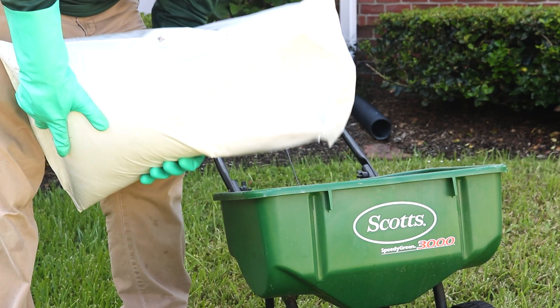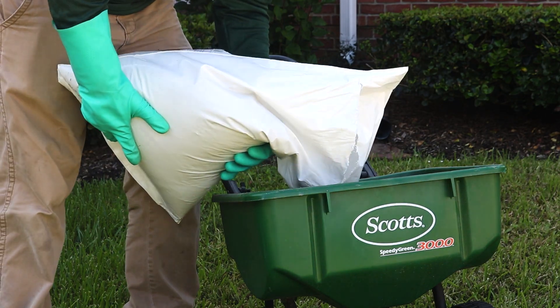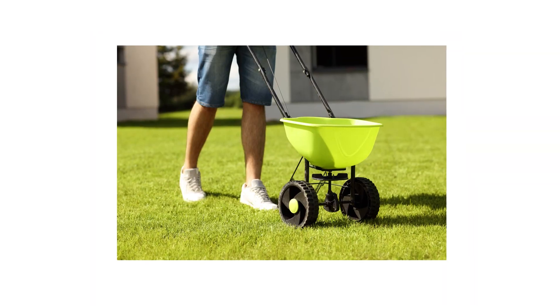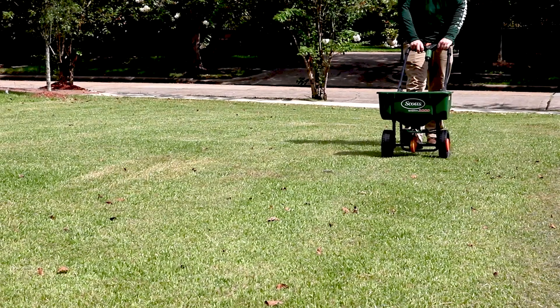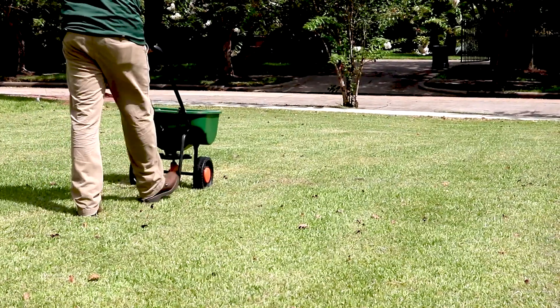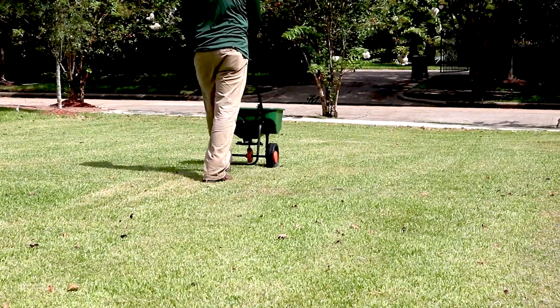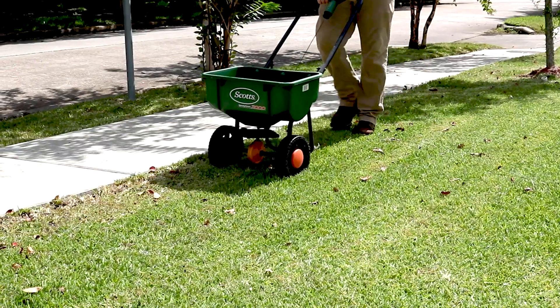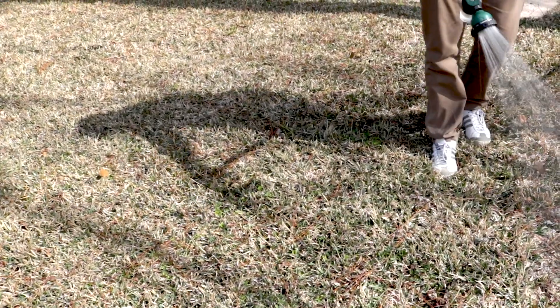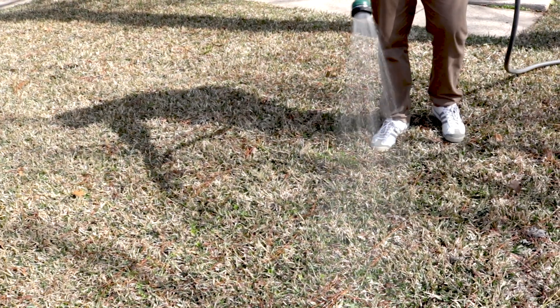When it's time to apply, load your spreader with the proper amount of ProGrow. Make sure your grass is dry before application. Evenly distribute all of your product throughout the treatment area. With a push spreader, broadcast half your granules in parallel lines once across the area, then broadcast the other half at a perpendicular angle to cover the area in its entirety. Once you've distributed all your product, water the lawn thoroughly to wash any fertilizer granules stuck on grass blades into the soil.